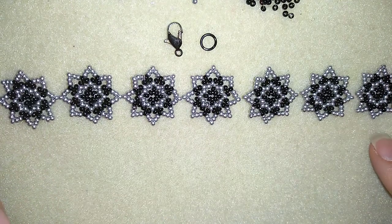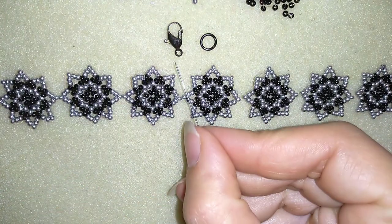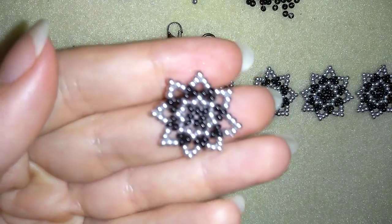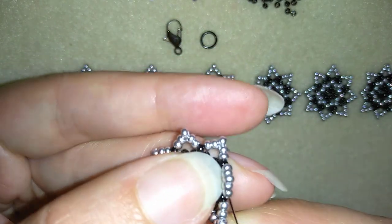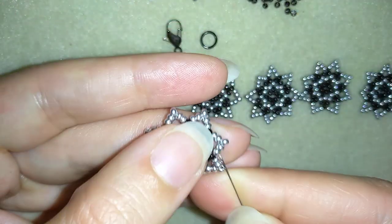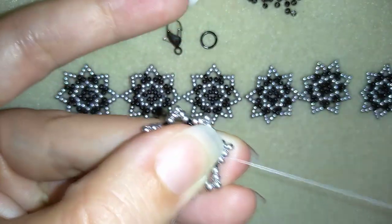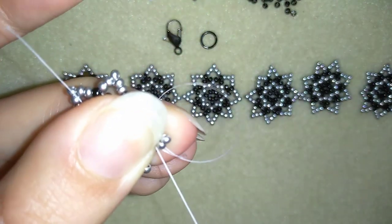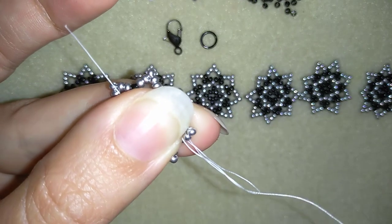I made six more elements and this makes seven in total. Now I'm going to show you how to connect them in a bracelet. First I need the clasp and the jump ring, and I will use these black beads. I will take one of my elements and go through some beads to add a new thread — a new thread that is half an arm span long. Then I go through some beads, pull it, and I want to make a knot by making a loop and going twice through the loop I've made, then pulling.